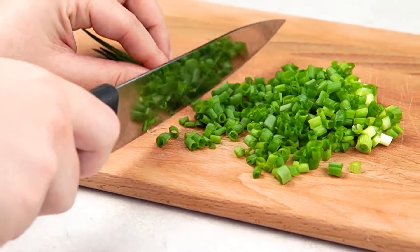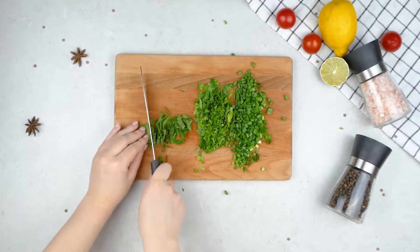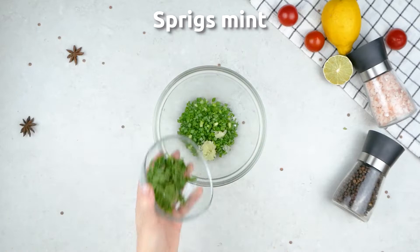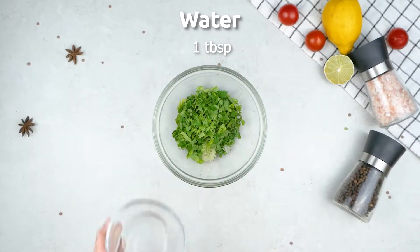Then chop some green or spring onion and parsley. Add the onion and parsley to a bowl, as well as some garlic, mint, water and lemon juice.